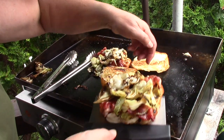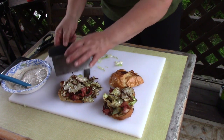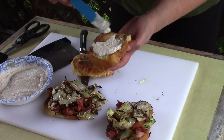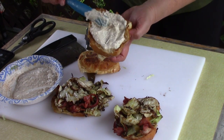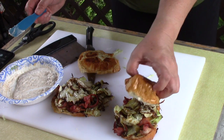Oh, look at that. It reminds me of tzatziki sauce, but we could also use yogurt instead of sour cream to make it more like that. We're going to put that right on.